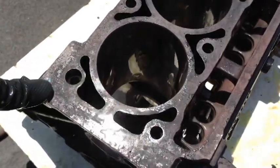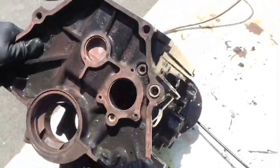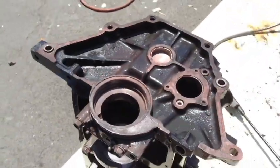Inside the block is clean. The bottom of the block — clean.